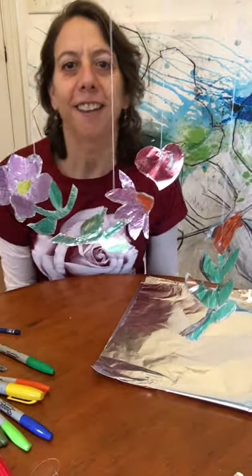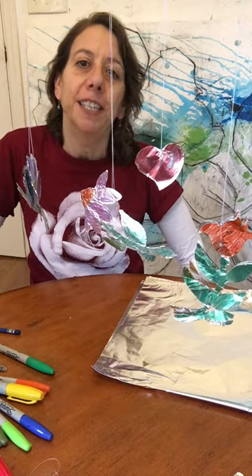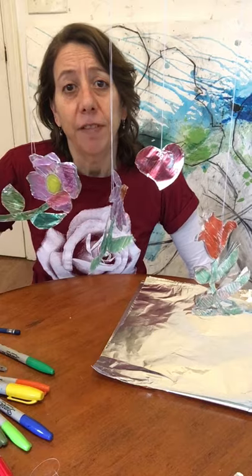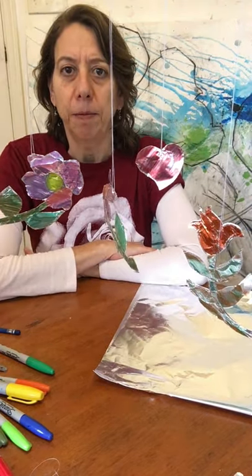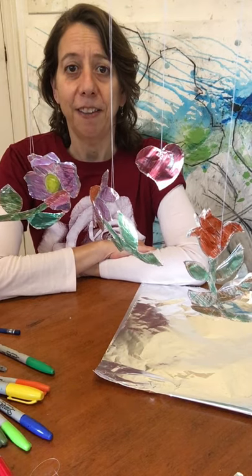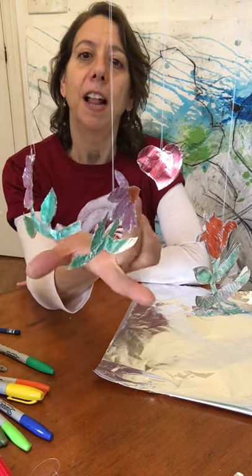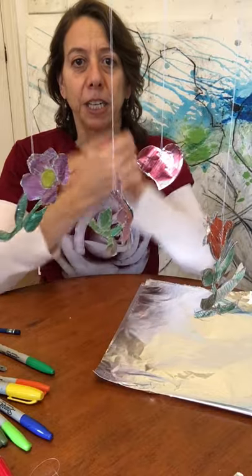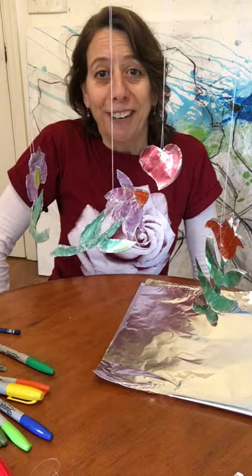Hello, my name is Alyssa Siegel. I'm an artist, mostly a painter, but I do a little bit of sculpture and I have flowers on my mind. I just finished painting a mural with some really big flowers floating through the air and I thought it would be fun to come here today and show you how to make some little floating flowers of your own. And we're going to do it with some really basic materials you can find around your house. Here we go.